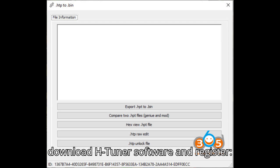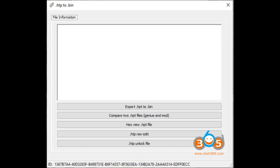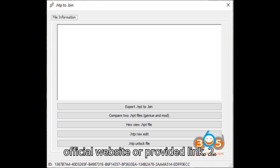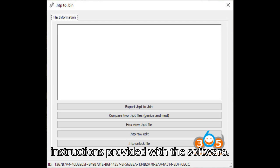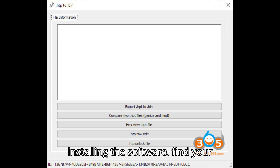Here are the steps to download HTuner software and register. Step 1: Download HTuner software — access it from the official website or the provided link. Step 2: Installation — follow the installation instructions provided with the software. Step 3: Machine ID registration — after installing the software, find your machine ID.